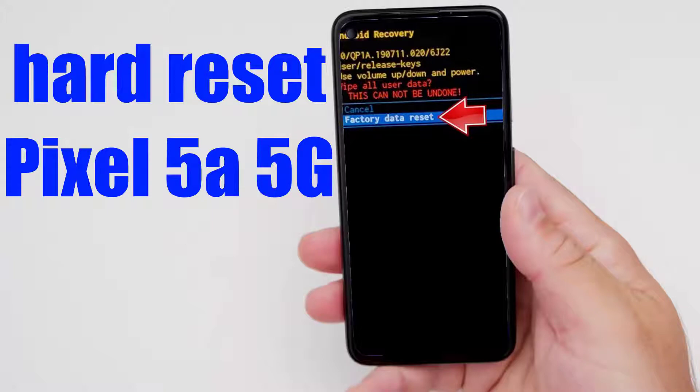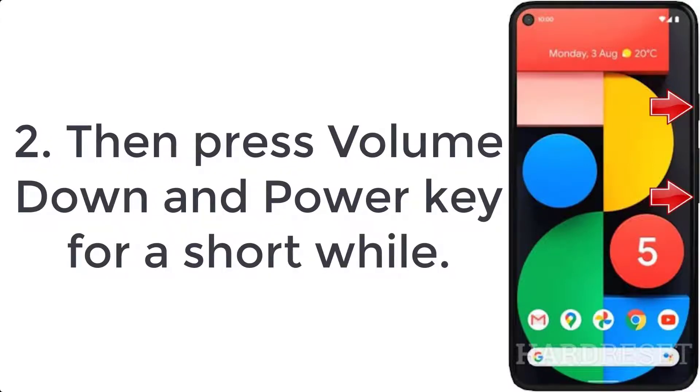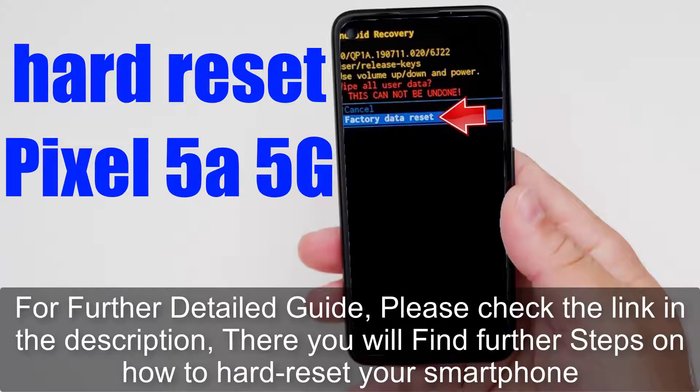How to hard reset Pixel 5a 5G. Step 1: Turn off the Google Pixel using the power button. Step 2: Press the volume down and power key for a short while. Step 3: Release all the buttons when the Google logo pops up.